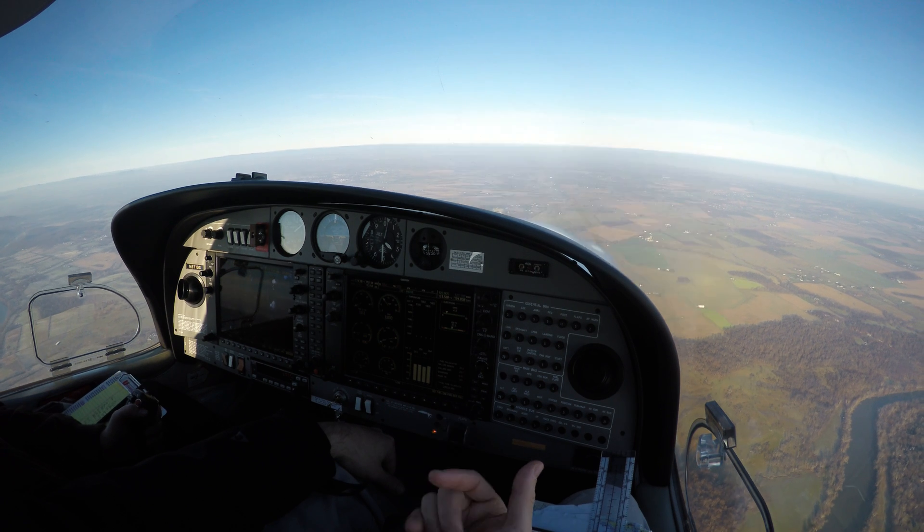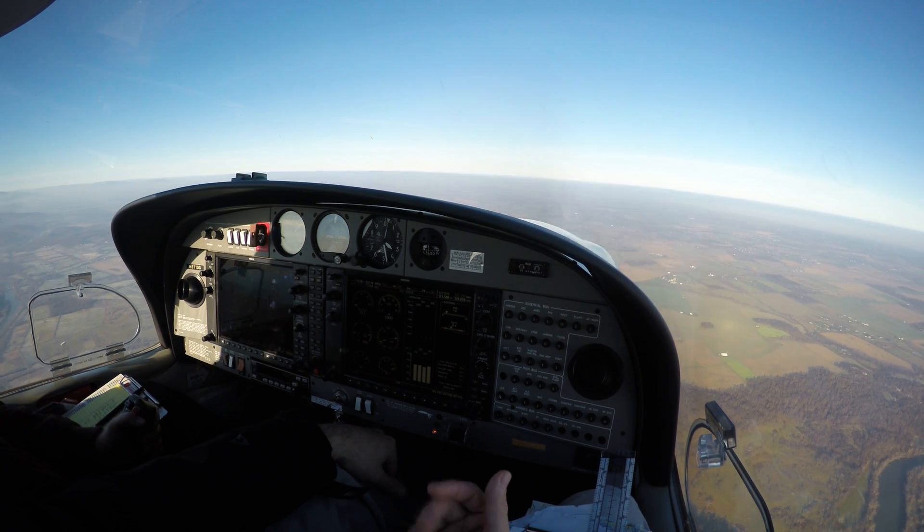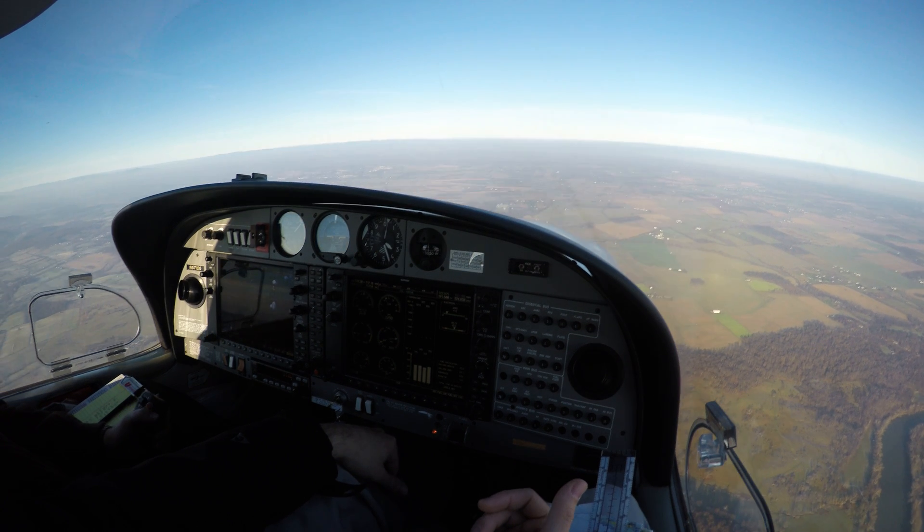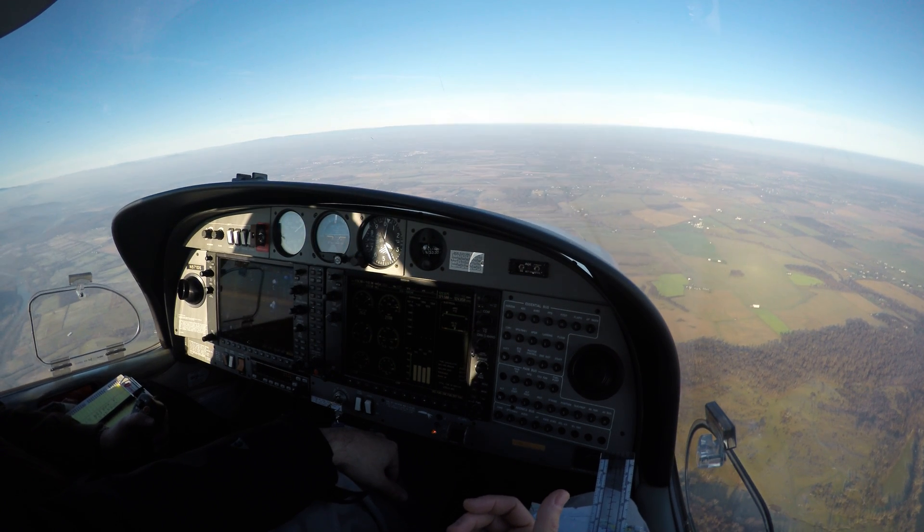Okay, and then pitch up. There it is. Recognize the horn and recover. Okay, good.